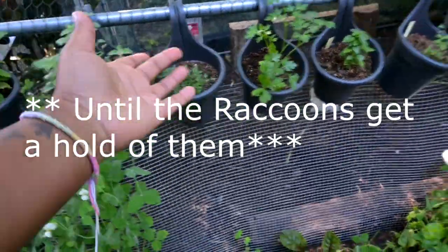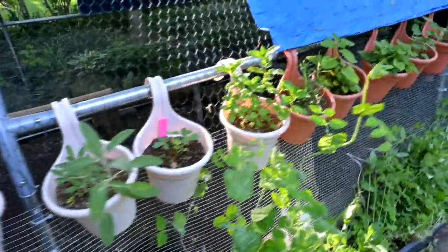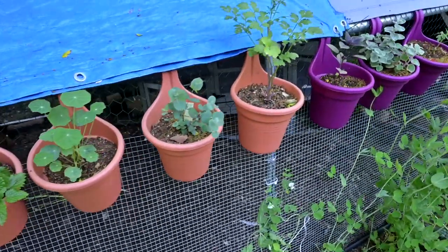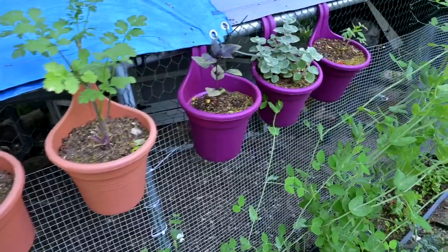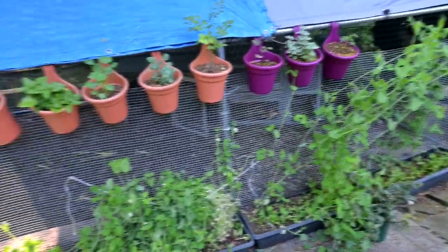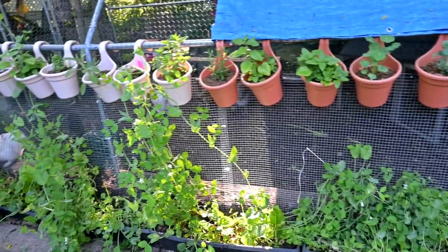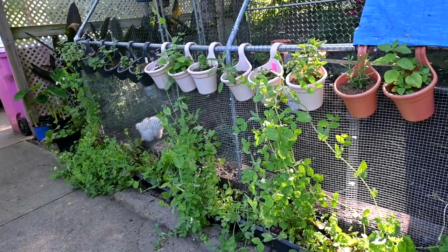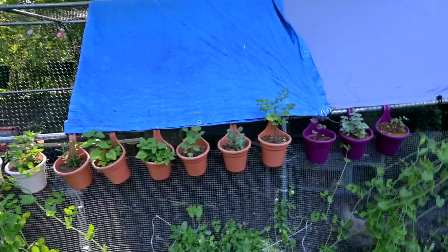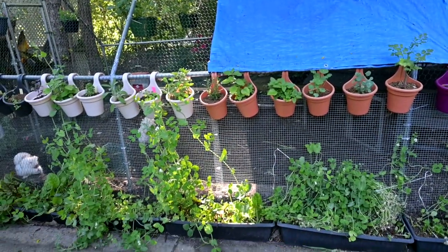At least my hanging containers are doing really good. These are the Dollar Tree containers and they're planted with herbs and they're doing so well. This area gets that west-facing sun in the evening, so it gets a good strong sun. During midday the sun is overhead so it gets good lighting as well, but at sundown that sun is just beaming right here.